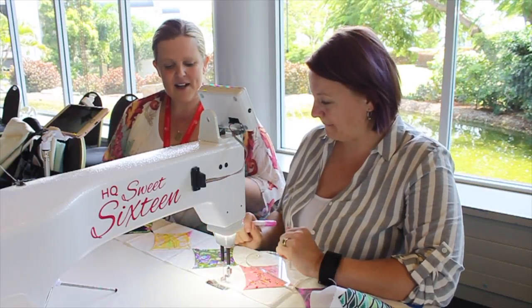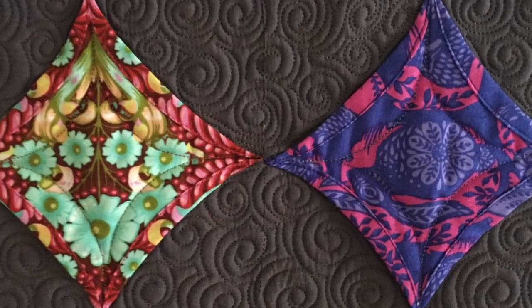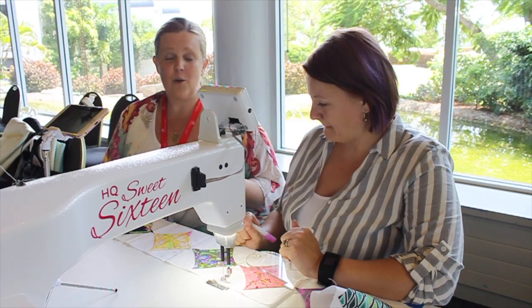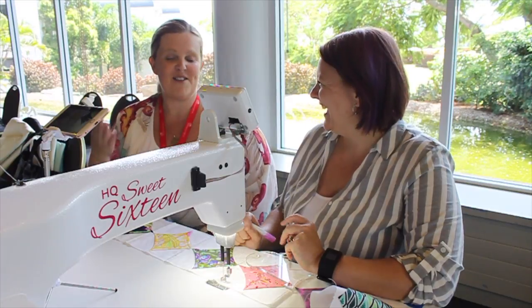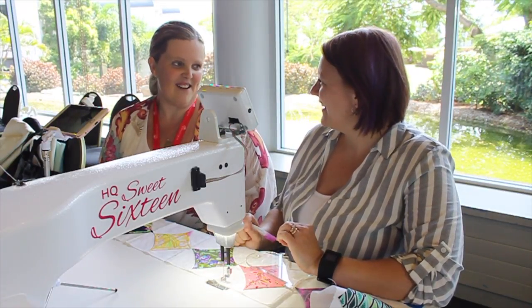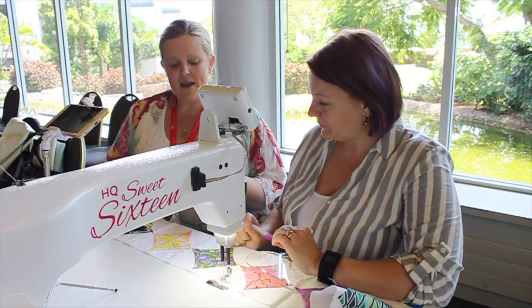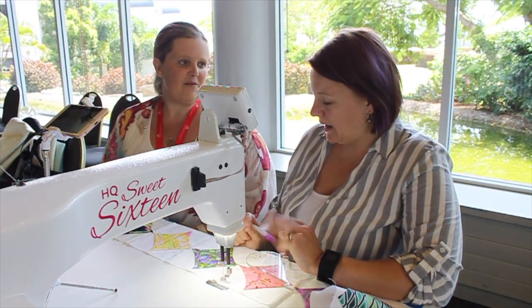So Heather, today we're going to talk about row one which is the Cathedral Windows Row. And I just wanted to say you quilted it in a completely different way to what I thought you would, and this is why I was so happy to have you quilt it because I wouldn't have thought of hardly any of these designs. So tell me, what was your thought process — how did you come up with the ideas for the different rows?